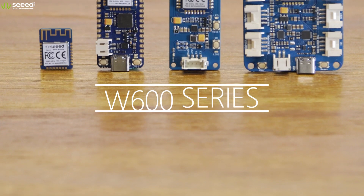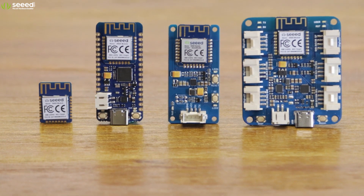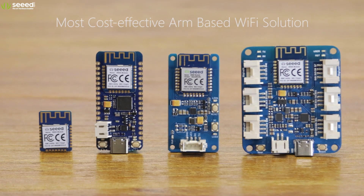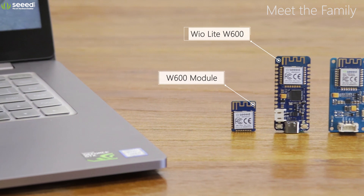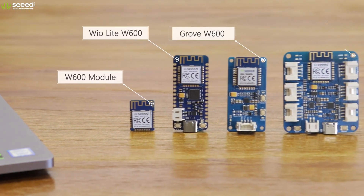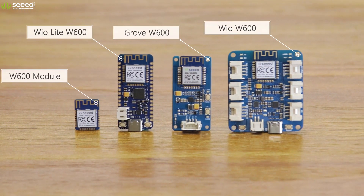Introducing the most cost-effective ARM-based Wi-Fi solution, the W600 series. It comes in four different form factors: the W600 module, the WIO Lite W600, the Grove W600, and the WIO W600.